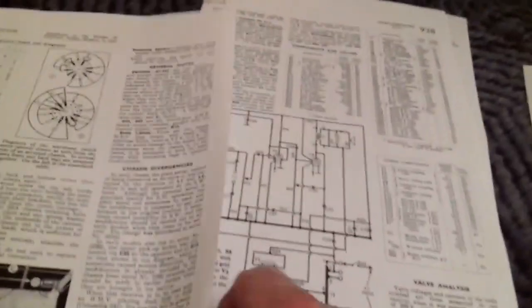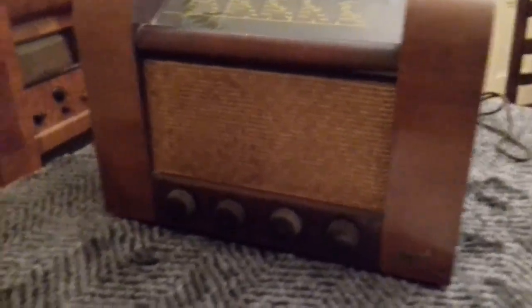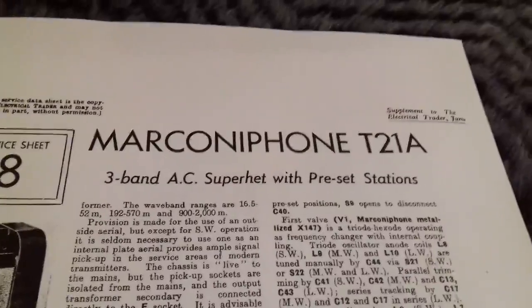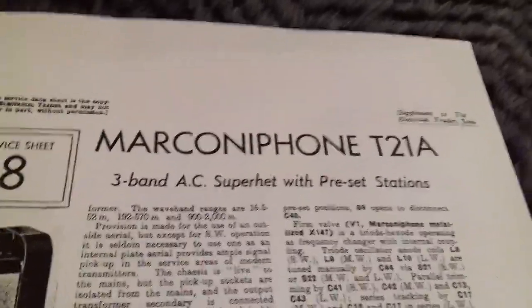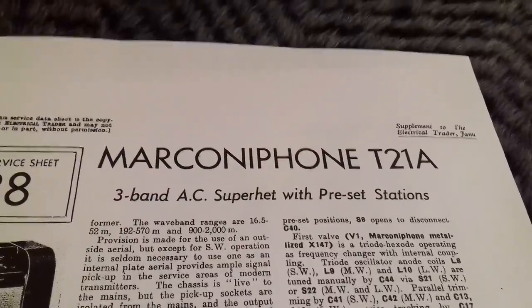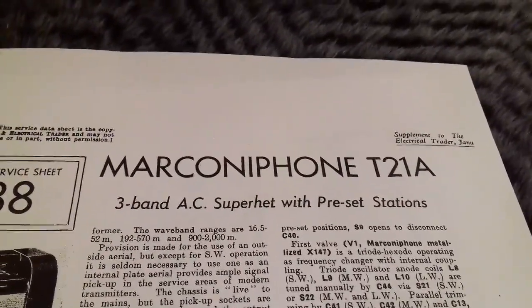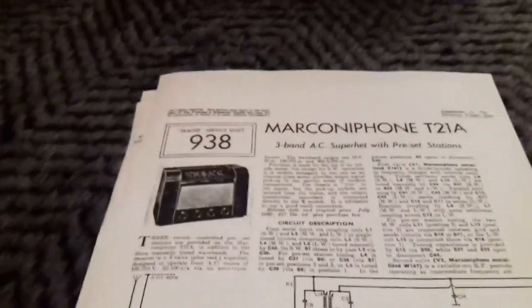All good stuff. So armed with this information, we should be able to have a good attempt at getting this 1949 set running. It is the Marconiphone T21A — a three-band AC superhet with preset stations. The meaning of those words will become apparent as we talk more about the set, manufactured in 1949.